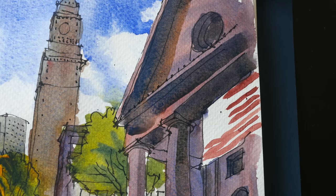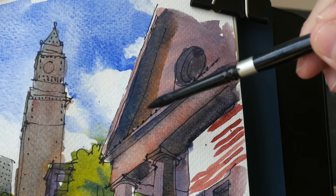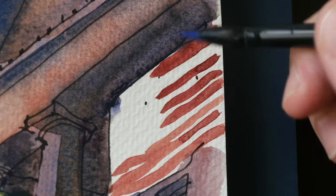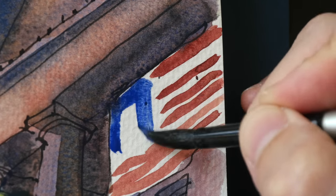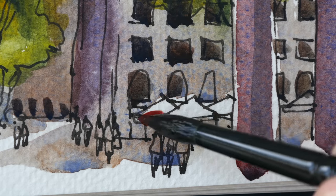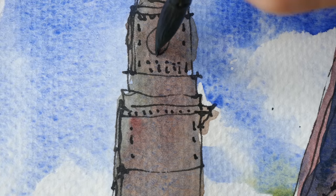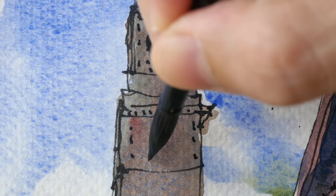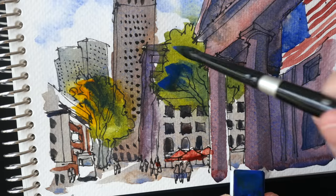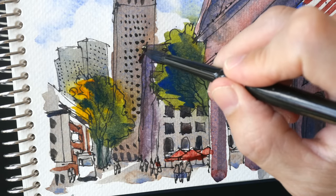Let me try and soften this part, and here as well. For the flag, we can use pure YInMn Blue. Let's paint some windows. Let's make the tree here much darker with more YInMn Blue. This part here needs to be darker. So this sketch is done — let's take a closer look.